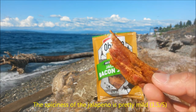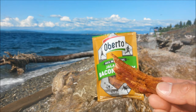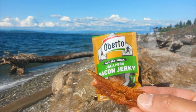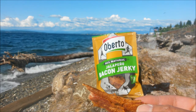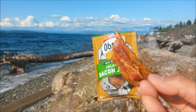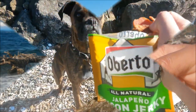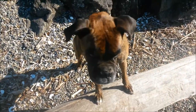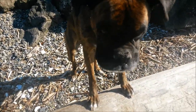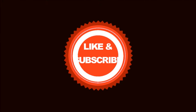Thanks again weedops for recommending these. These would taste great in a burger, or chopped up in a salad, or even for on-the-go snacking — hiking, camping, all that good stuff. I would give these a 90% — highly recommend them. Akira digs it.